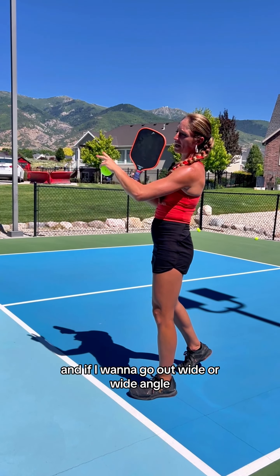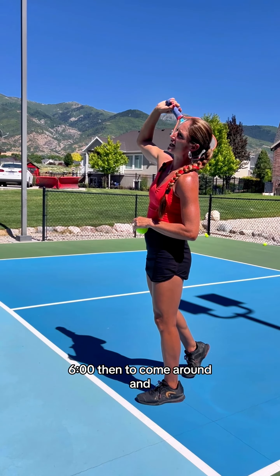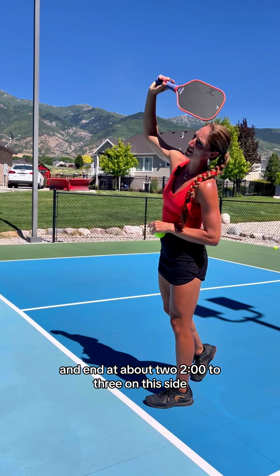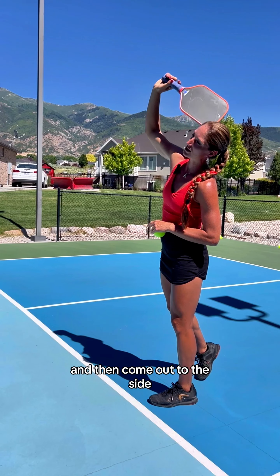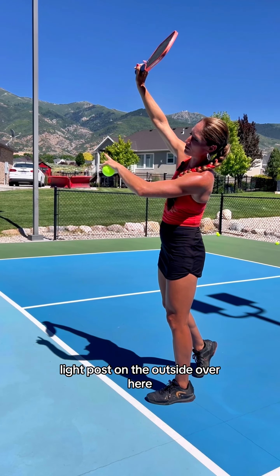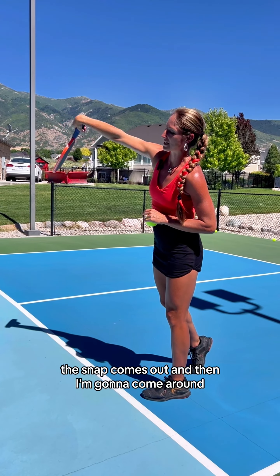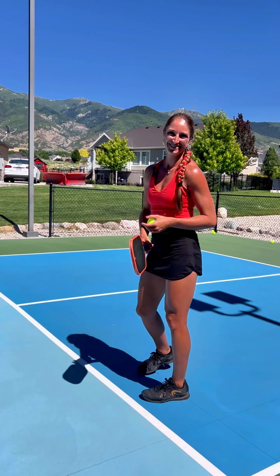If I want to go out wide or a wide angle, I'm going to go from 6 o'clock and come around and end at about 2 to 3 on this side. I'm going to come out to the side, almost like I'm aiming for that light post on the outside over here. The snap comes out, and then I come around and move out.